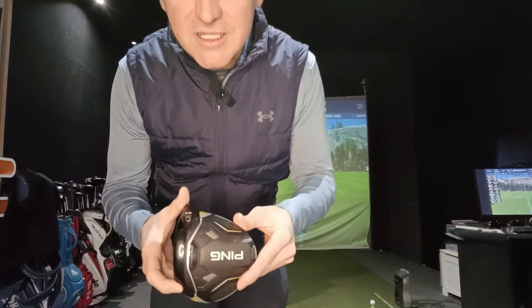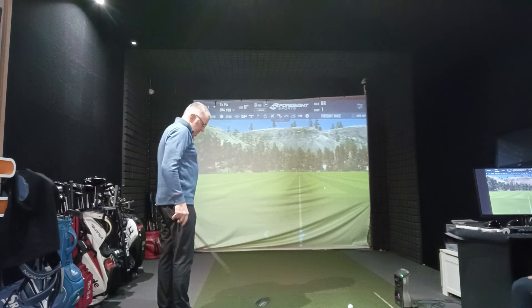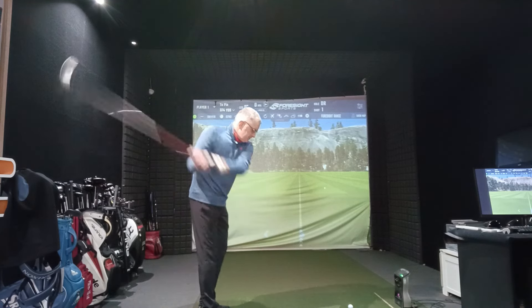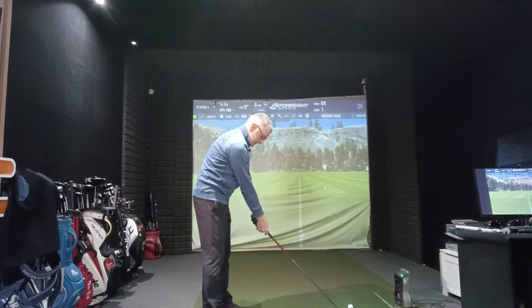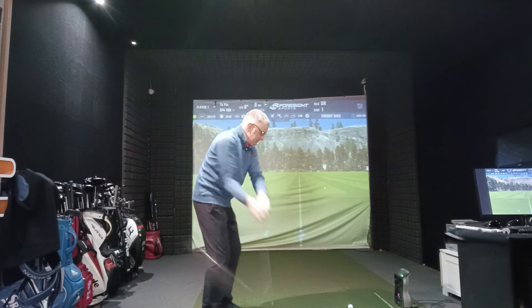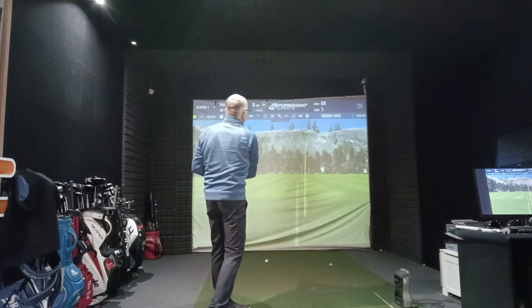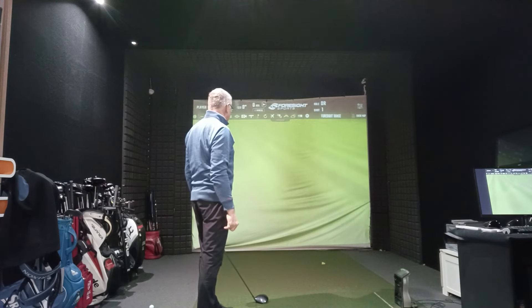Before we test the 10K Max with Michael, we're going to watch what he does with his own driver. Be prepared — no sniggering. Right, give me that. This is your own driver. One driver hit away please. The predominant shot is a cut — a power fade.